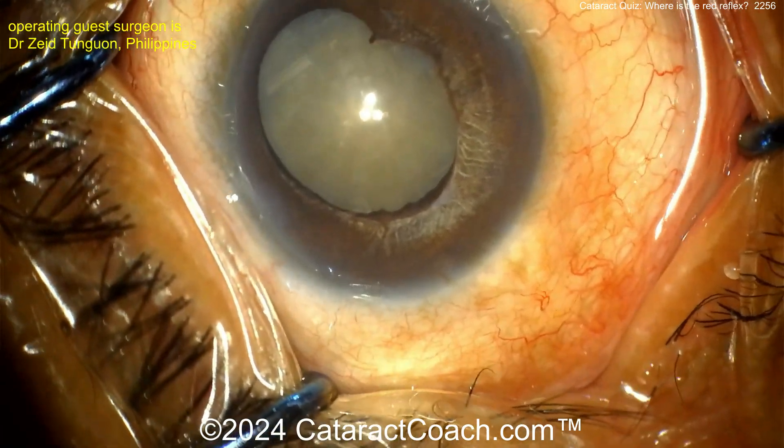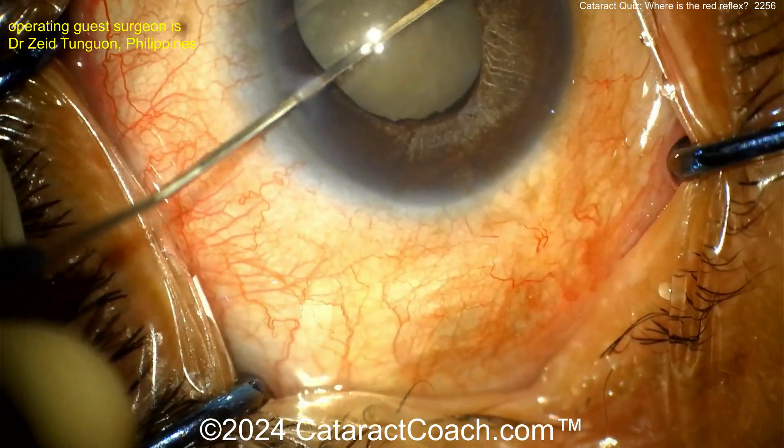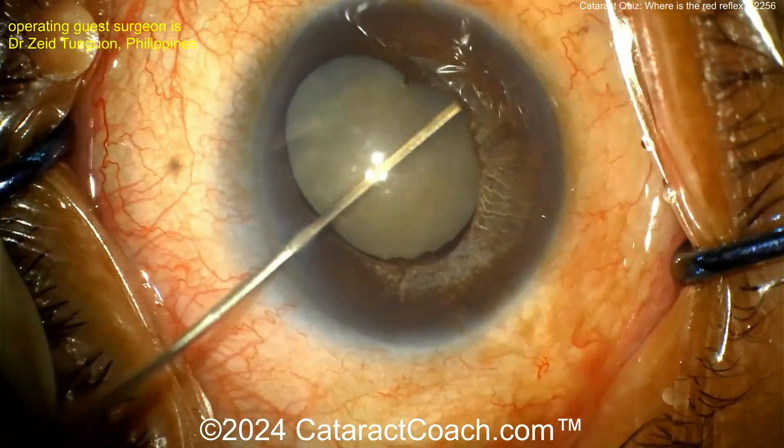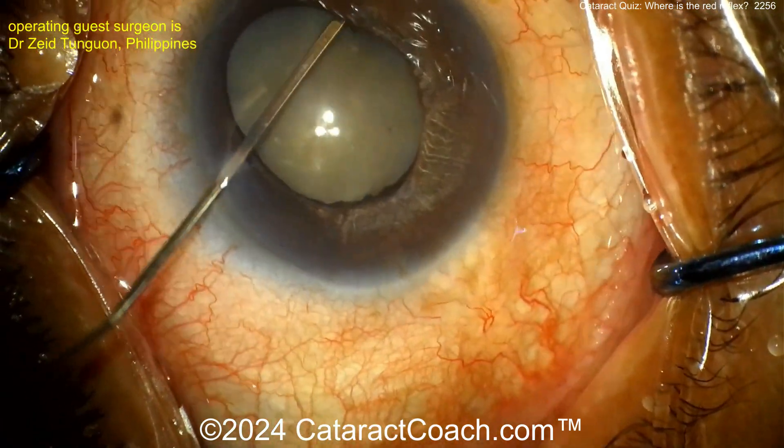In the eye you can see some synechiae, some iris atrophy — it's a pretty dense cataract. Putting in a spatula to help break the synechiae. Let's take a look and see what we've got here.